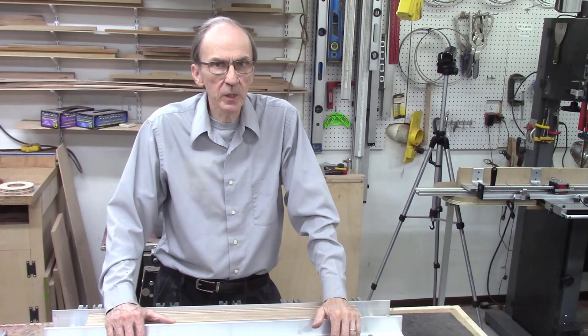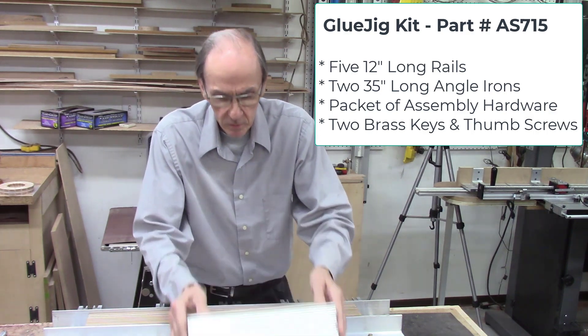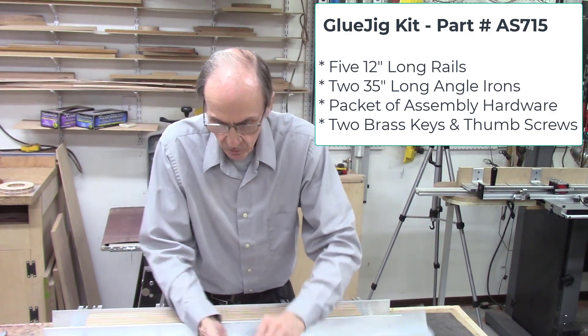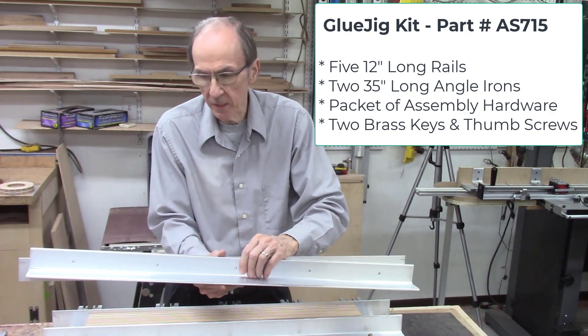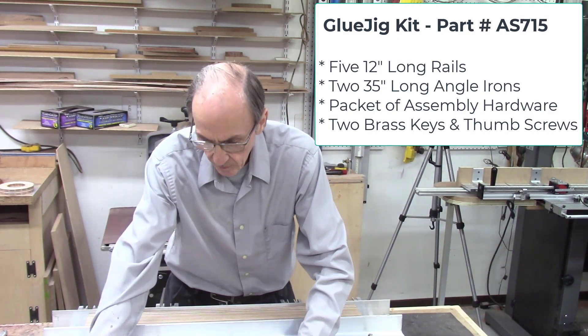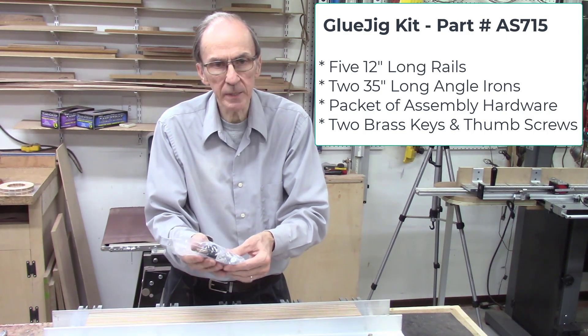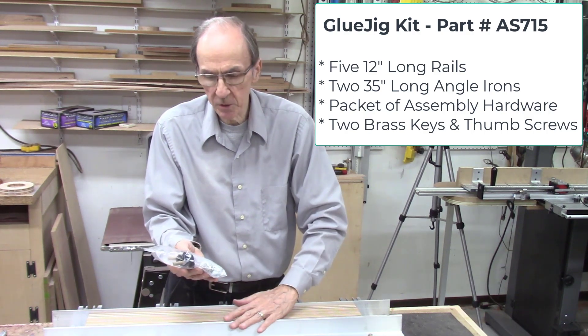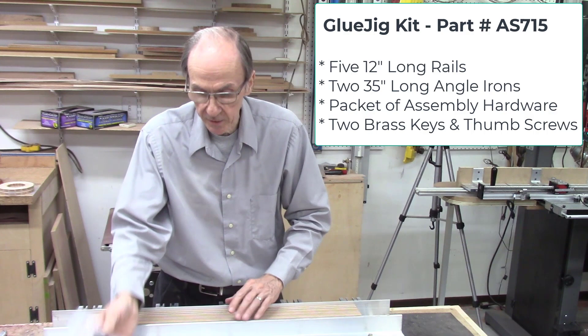We've provided the glue jig system for a number of years on our website. To reduce the cost to our customers, we decided to offer a glue jig kit. This kit consists of five 12-inch long rails, two 36-inch long 2x2-inch aluminum angle irons with pre-drilled holes for mounting, and a packet of hardware. The hardware packet contains all the screws, nuts, and bolts needed to assemble the system, plus two brass keys and two thumb screws — it's a complete package.